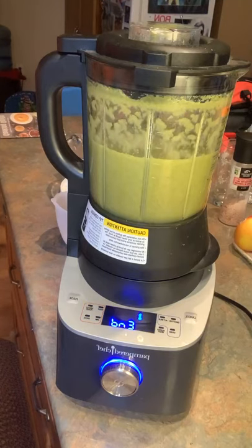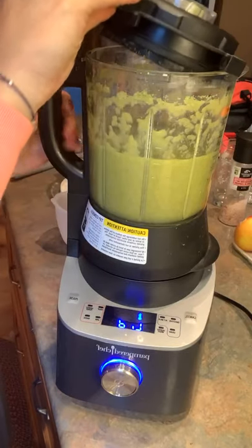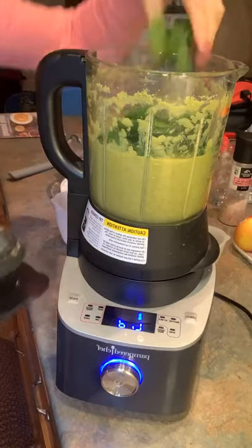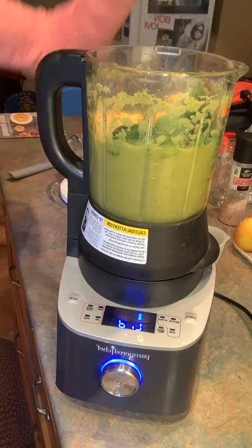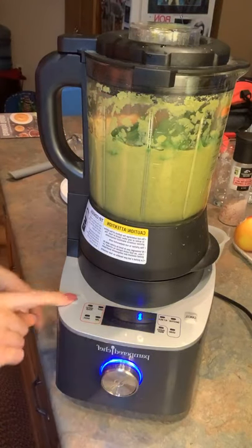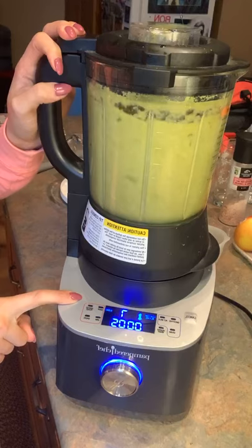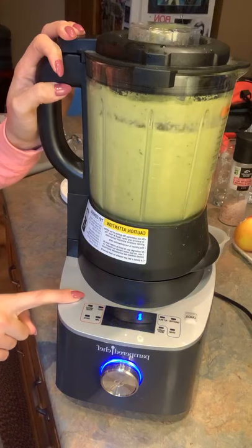Our soup is all finished with its soup setting. The next things are our add-ins: we have our one cup of spinach — going to add that in — and then we have our four ounces of cheese, going to add that in, and then we're just going to do a quick little pulse.